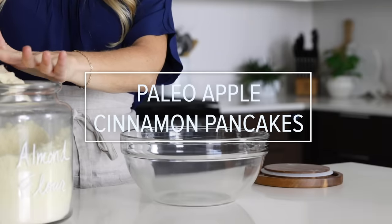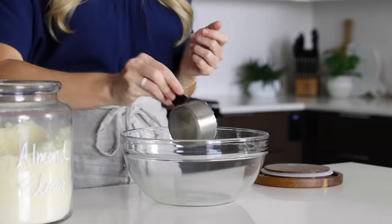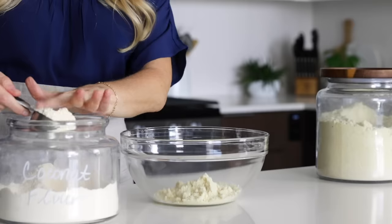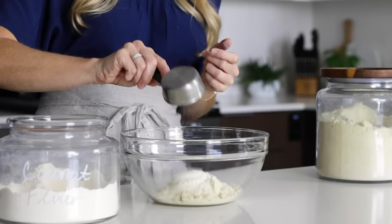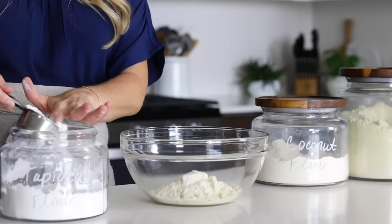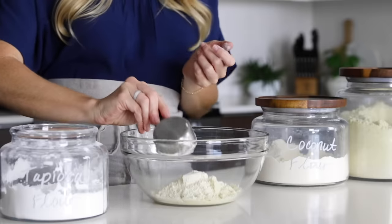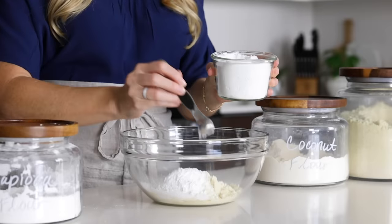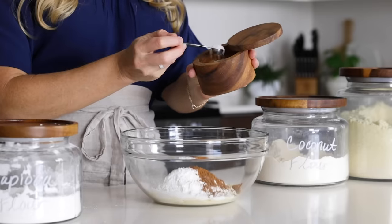As always, I'm starting with the ingredient that takes the longest first, and today that's apple cinnamon pancakes, which are quite fall appropriate. They're also gluten-free, dairy-free, and paleo-friendly. To get started, add a half a cup of almond flour, a third cup of tapioca flour, and a third cup of coconut flour to a large bowl. You'll also add a half a teaspoon of baking soda, one tablespoon of ground cinnamon, and a quarter teaspoon of salt.